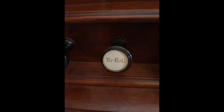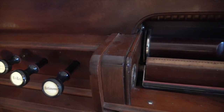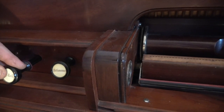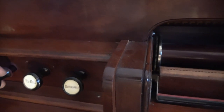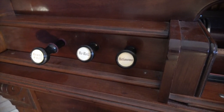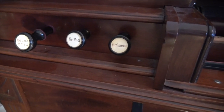Next you have a re-roll. When you're done with your roll you would pull this out, pull the metronome knob out further, re-roll, and take your roll up and play the next one. The next knob is called a grand swell — it's much like a knee lever on a reed organ that you would push, but it's simply operated by a stop knob here.